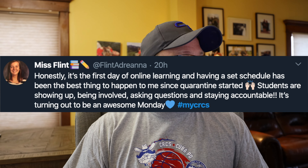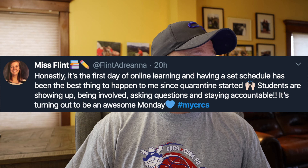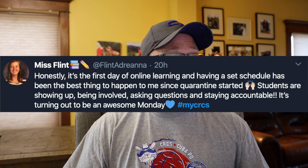Miss Flint — thank you. Honestly, it's the first day of online learning and having a set schedule is the best thing to happen since the quarantine started. Students are showing up, being involved, asking questions, and staying accountable. It's turning out to be an awesome Monday. Very cool — thank you, Mrs. Flint, for the positive vibes.